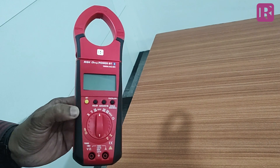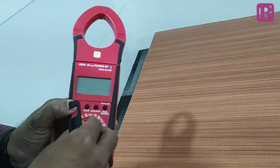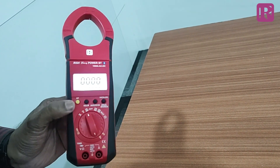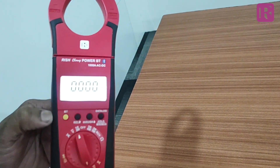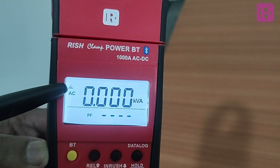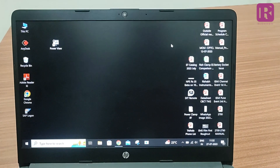To connect the meter with PC, the meter should be in a discoverable mode. To enter into discoverable mode, press the Bluetooth key and simultaneously turn ON the Clamp Meter. When the meter goes into discoverable mode, the ON symbol will start blinking. To pair the meter with PC, kindly follow the procedure.